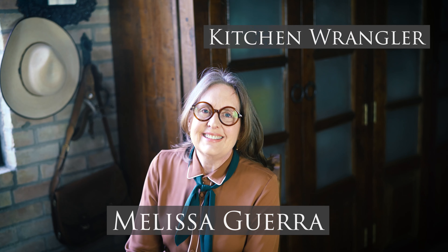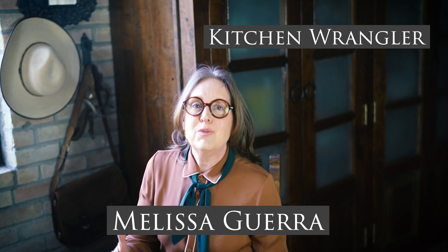Hey there, I am Melissa Guerra. I am the Kitchen Wrangler, and today we're going to make one of my very favorite recipes. I say that all the time — every recipe is my favorite recipe, but this is a really good one.